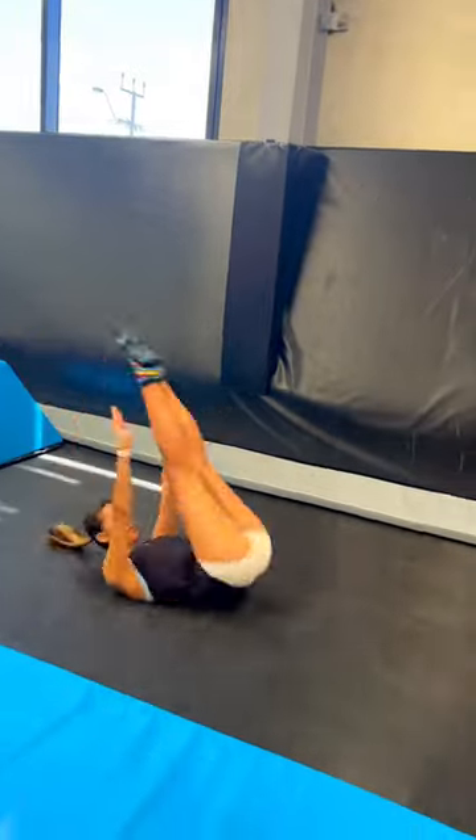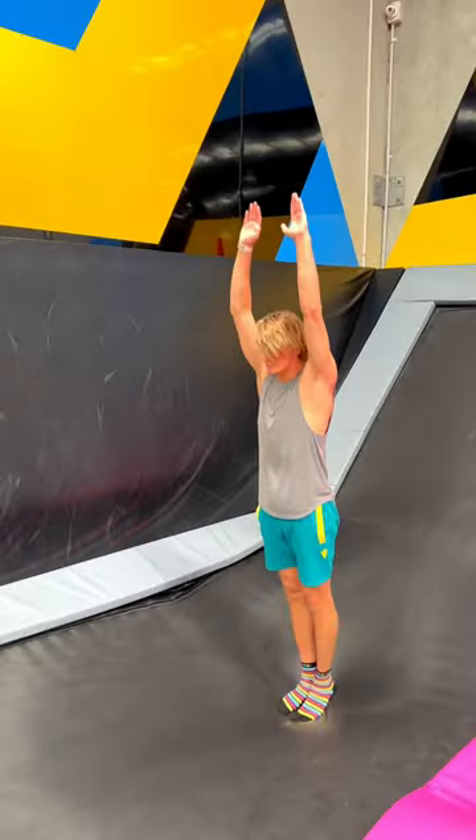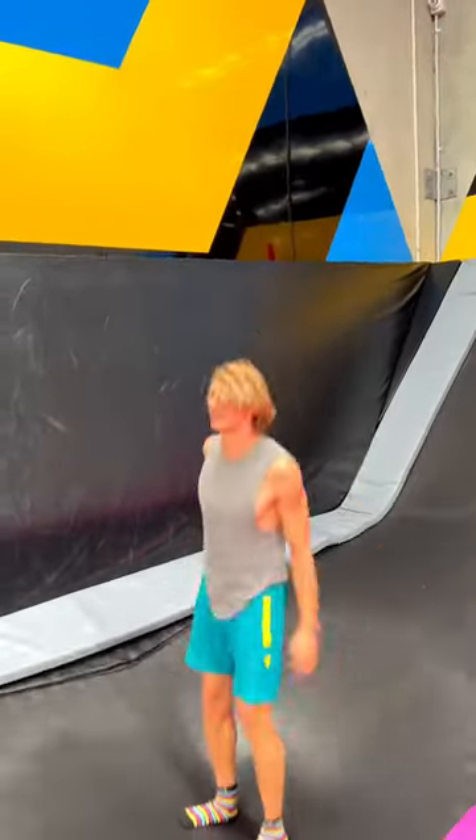Now this isn't a Bible textbook of how to learn a front flip — this was just kind of how I thought it would be best. Then you've got to just send the flip and land it, hopefully.